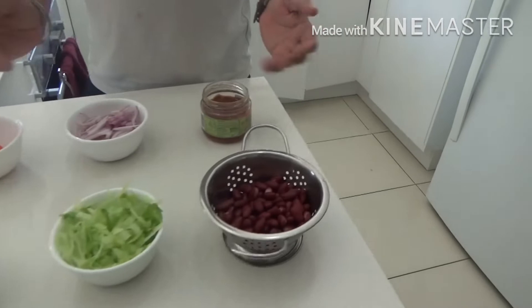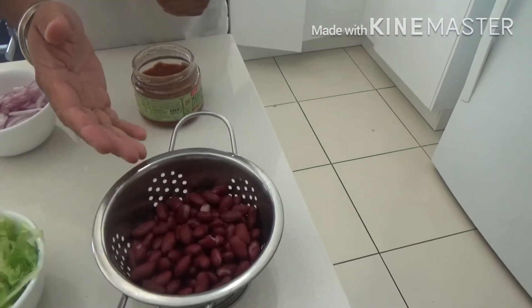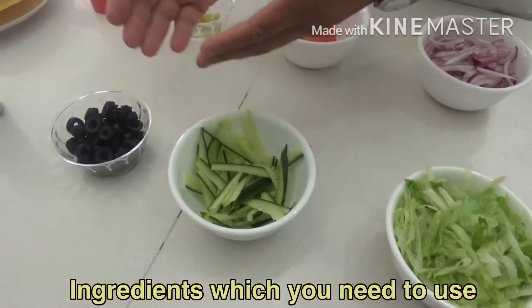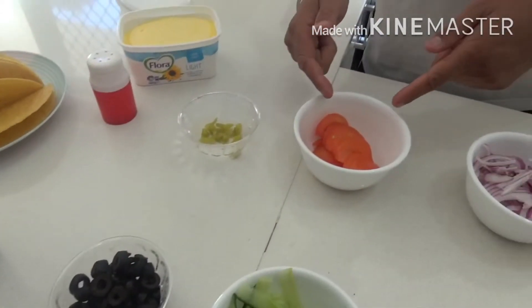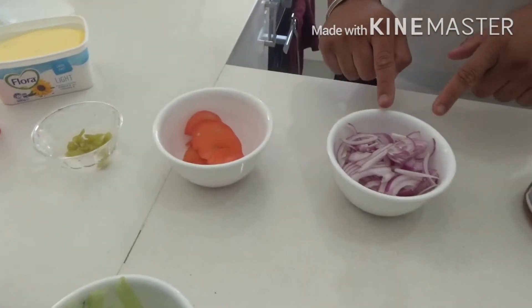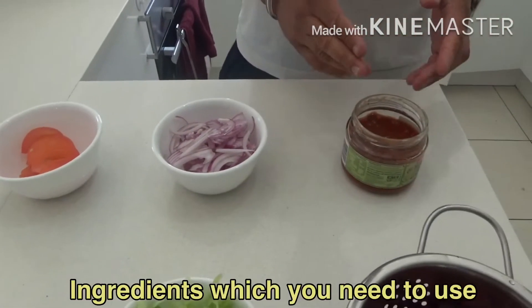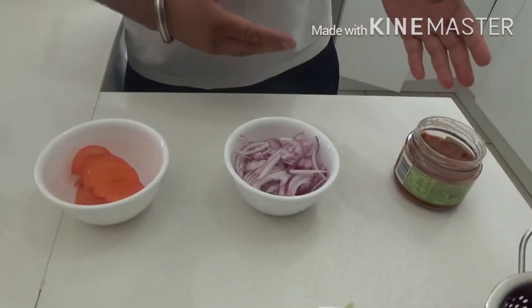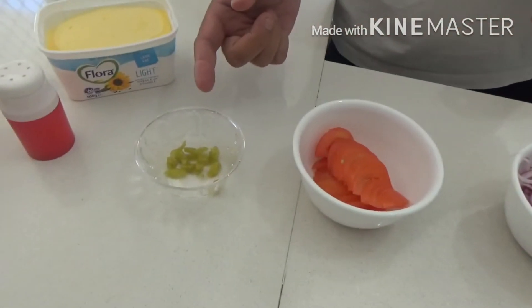We have got some boiled kidney beans, sliced lettuce, sliced cucumber, sliced olives, sliced tomatoes, and sliced onions. We also have a tomato, onion and capsicum salsa which is pre-made — you can buy it from the supermarket.